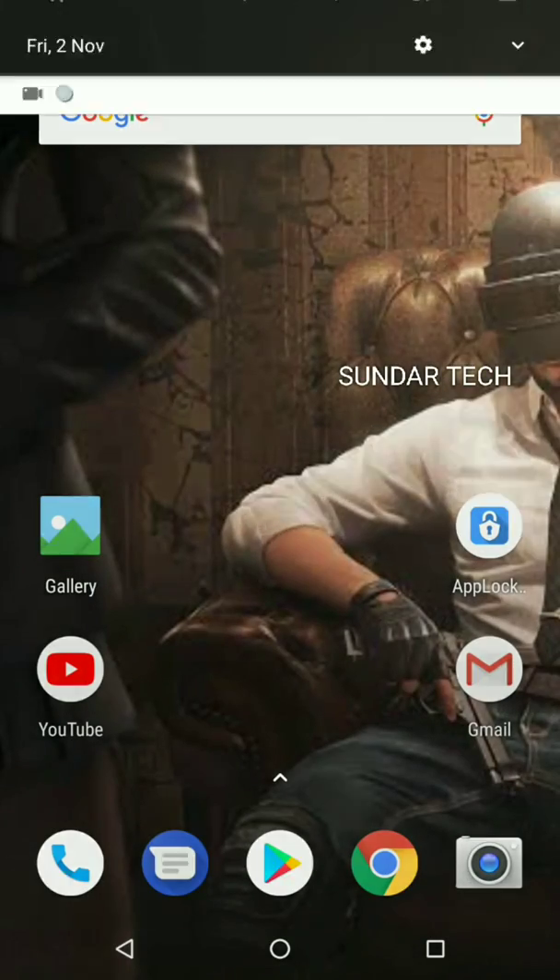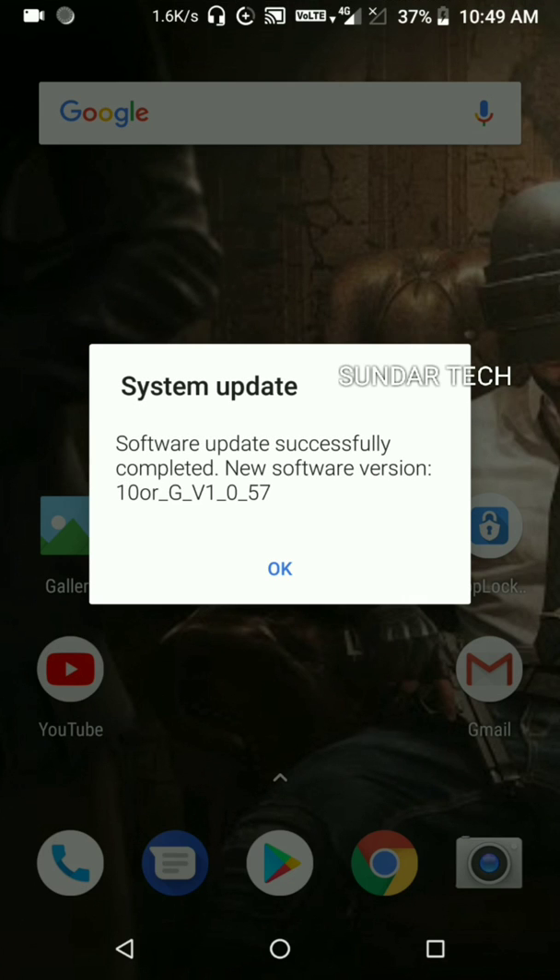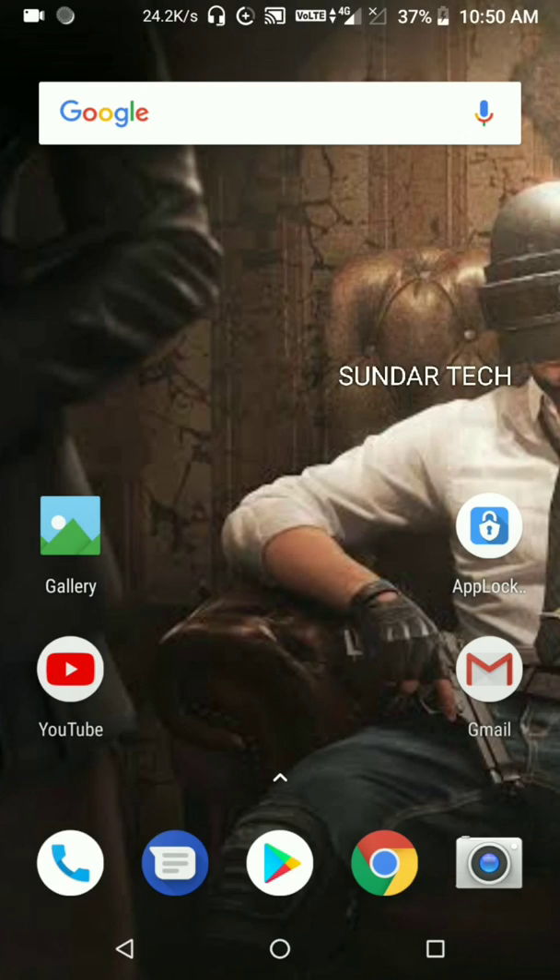Friends, you can see 'Finishing update' after the restart. Let's wait for the update to complete. Here we can see the notification after the restart: 'Software update successfully completed.' The new software version is Tnergy GV1054.